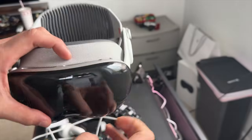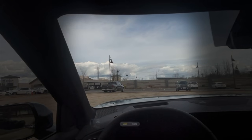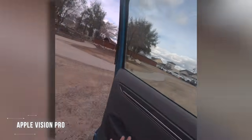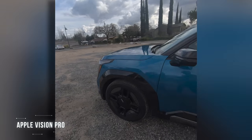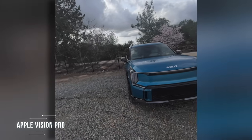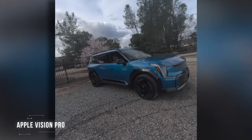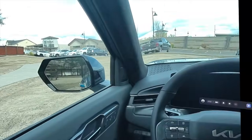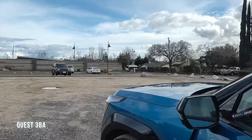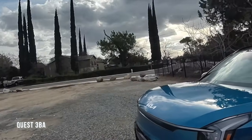The Apple Vision Pro does have a shutter button which allows you to take spatial photos and videos, but the quality isn't great either, as it's just utilizing the same cameras used for pass-through. The screen recording is literally just your pass-through being recorded. I did a recording test comparison of me walking around an EV9, and even though the Quest 3 isn't quite on par with the Apple Vision Pro image quality-wise, it still comes extremely close. The Quest Pro doesn't really have the greatest pass-through.